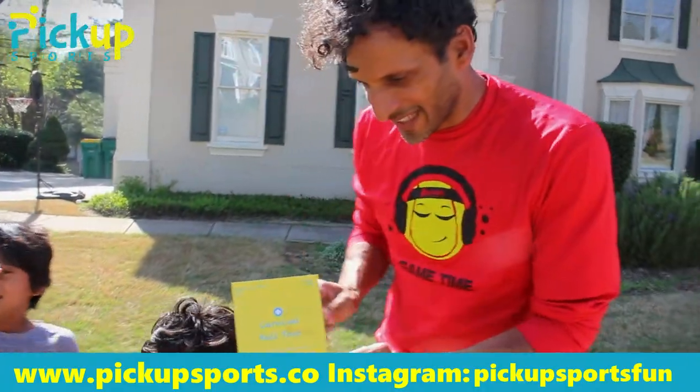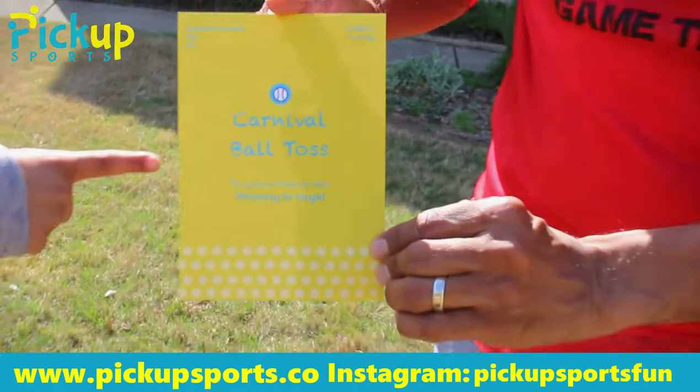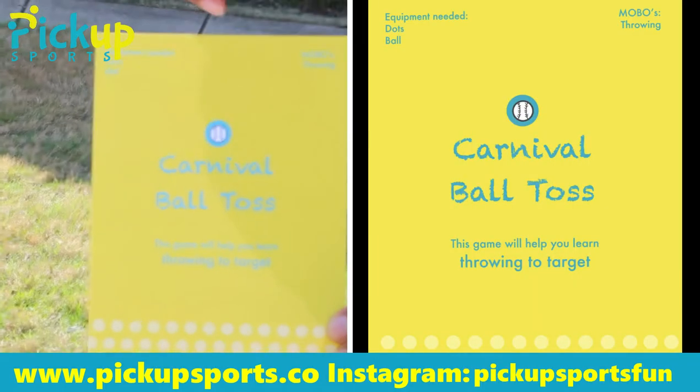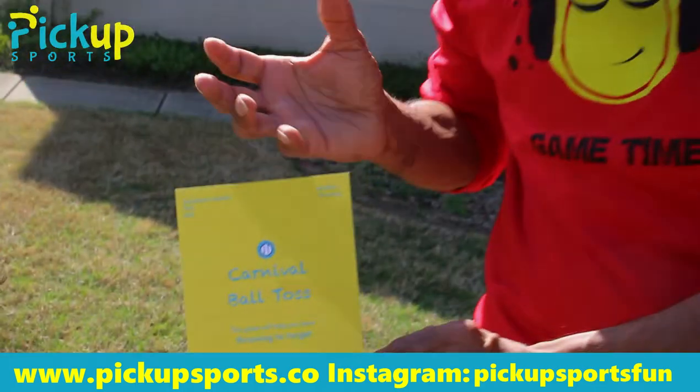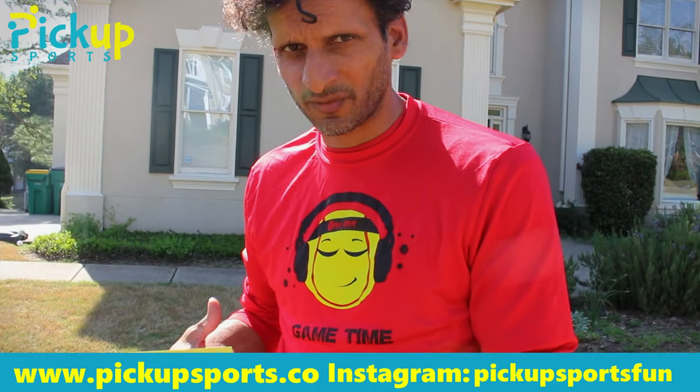Hi, welcome to Pick Up Sports. This is our first starter game for baseball and softball — it's called Carnival Ball Toss, which will teach you how to get your kids to throw. First, they learn how to throw underhand with Carnival Ball Toss.